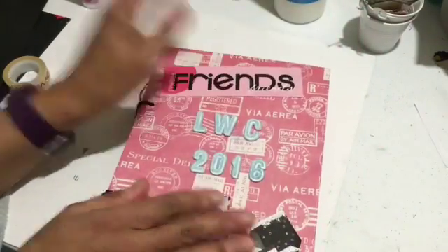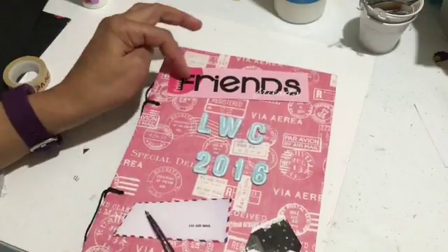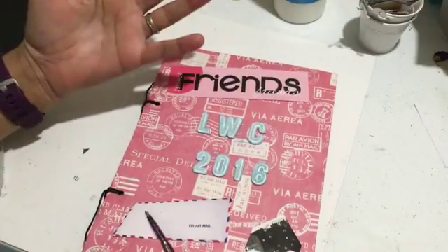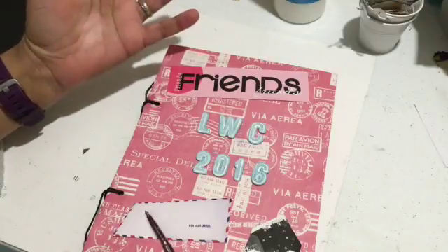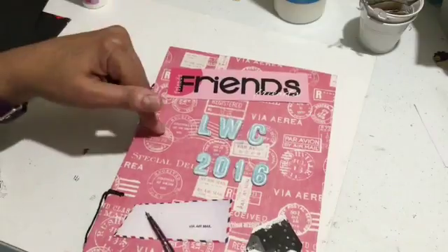Thank you so much for joining me. Thank you to everybody who participated in the Viva Less Nail Mail Letter Writing Challenge, and I hope I've inspired you to put all your pen pal letters in your own bound album.